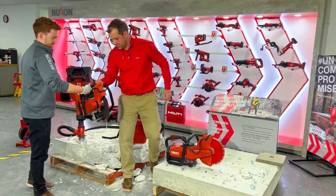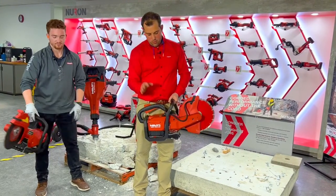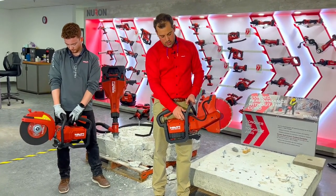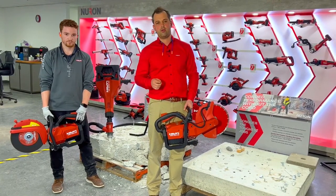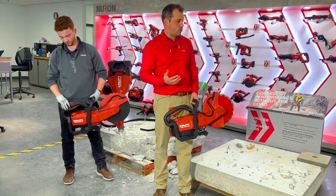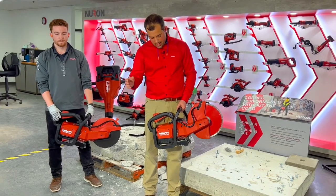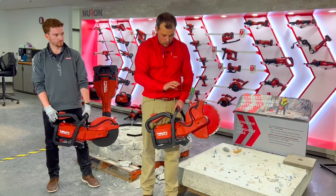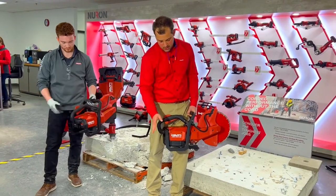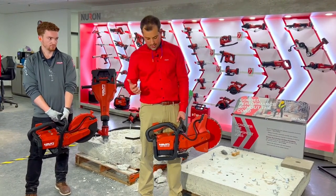Now we're going to highlight the DSH-600. Today, unfortunately, since I was traveling, I don't have the water hookup ready to go, so we aren't going to cut inside here, but I will talk about some of the features and run it so you can hear how quiet it is compared to a gas saw. We do have onboard water here, and later this year we will have a Neuron water tank that runs pressurized water through this tool off a battery — no need for another water source. With two 255 batteries, this setup weighs 22 pounds with blade, which is yes, a little heavier than a gas saw, but I'll tell you why it is better.